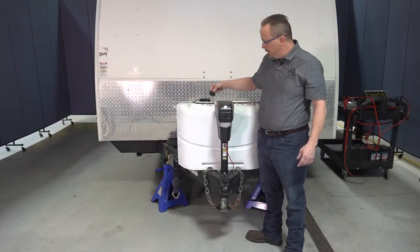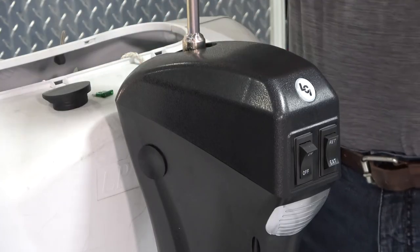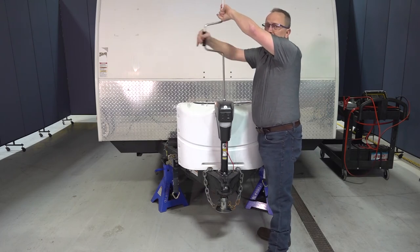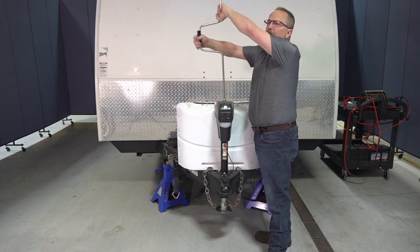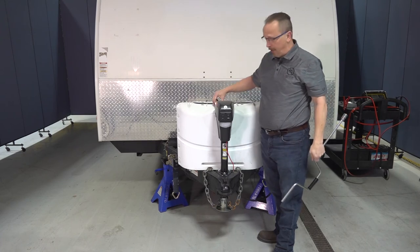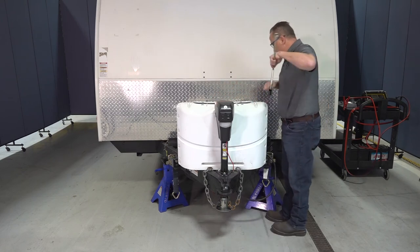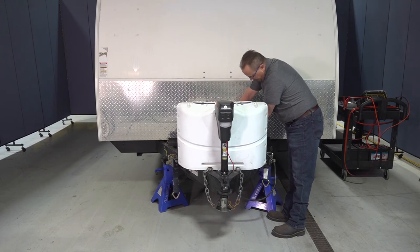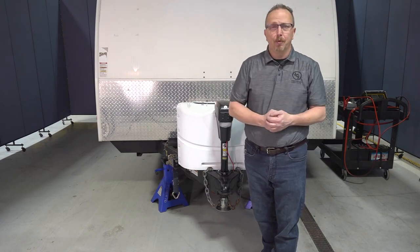The rubber plug sits in there nice and tight. Then you can either use a ratchet and a socket, or if you have one, a manual override crank. This jack is already retracted — turning clockwise will extend the tongue jack down. In the event that you need to retract the tongue jack, turn it counterclockwise and that will retract the jack. Once you have the tongue jack fully retracted, simply remove the crank handle, put the rubber plug back in place, and reinstall your fuse. Once your battery is recharged, check your operation again and you should be good to go.